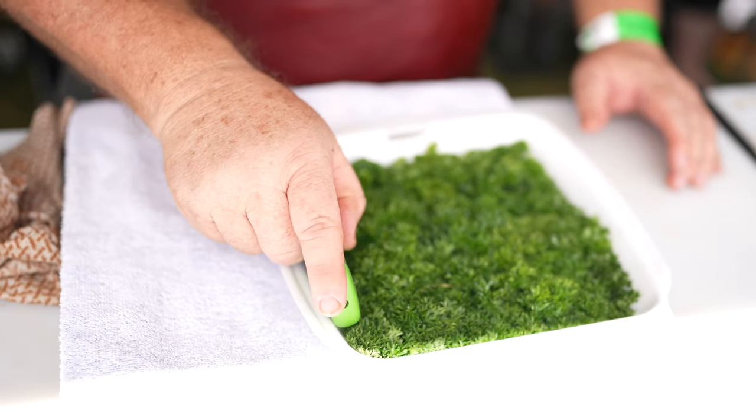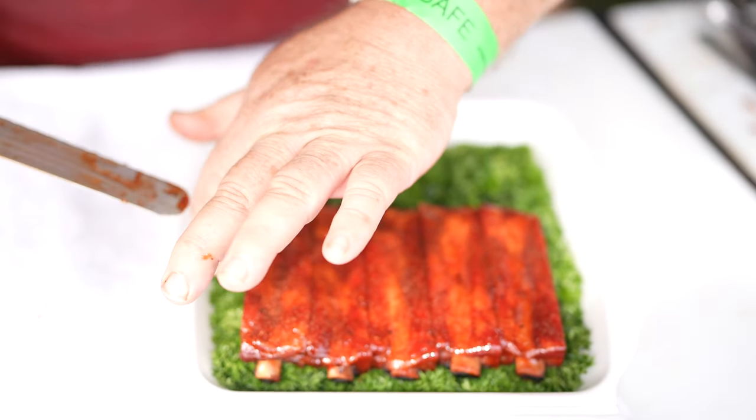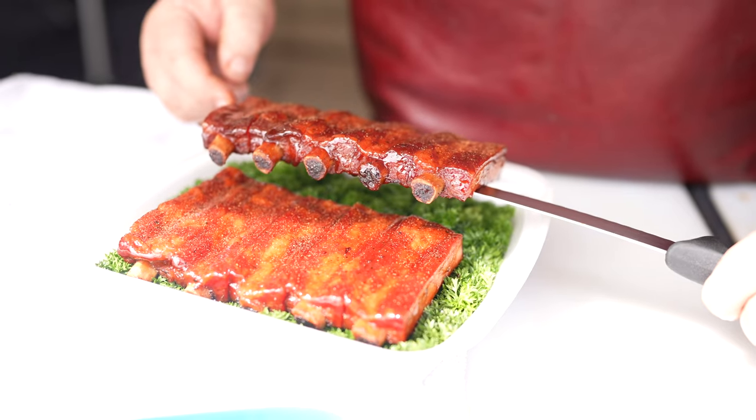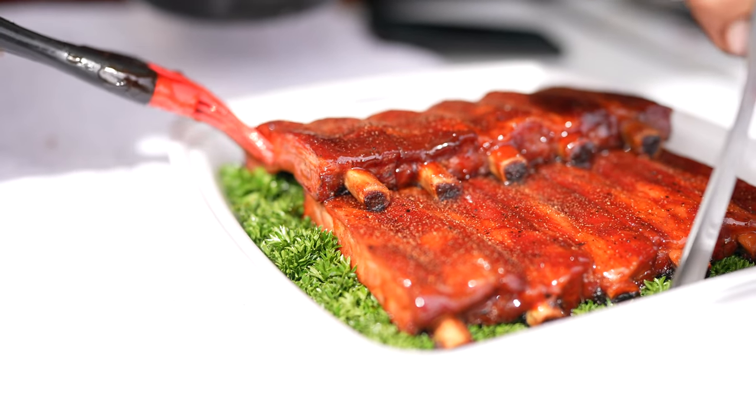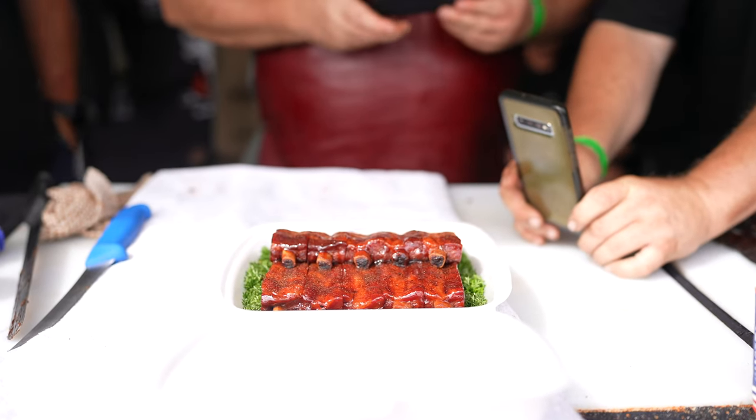If I give anyone advice on pork ribs, my main thing is to have a nice rub and a nice sauce so it's sticky and people like it. But you've got to make sure that texture's right — when you bite it, it actually bites off the bone, it doesn't fall off the bone. Get that right and everyone will enjoy it.